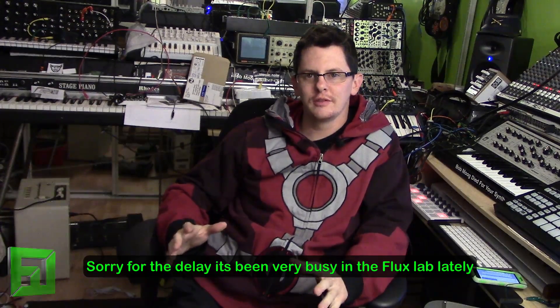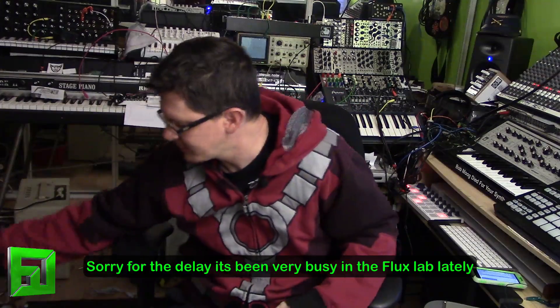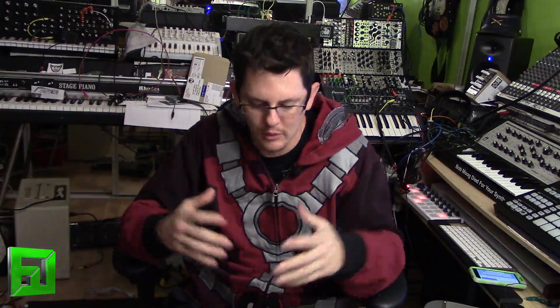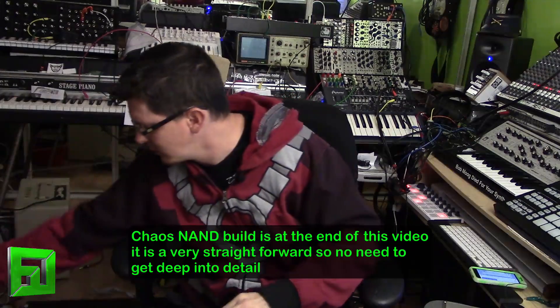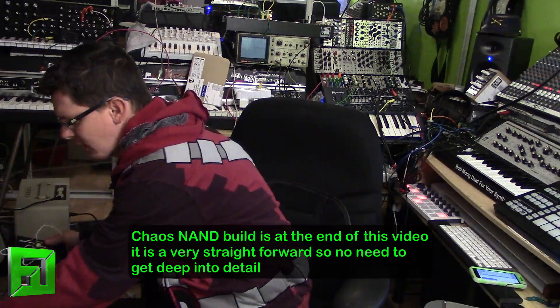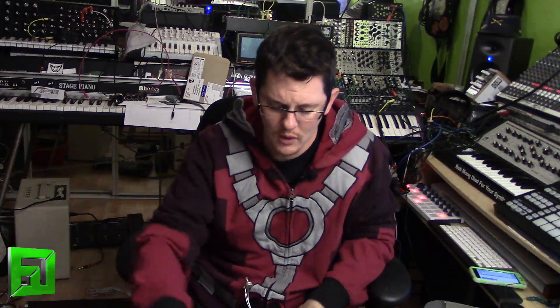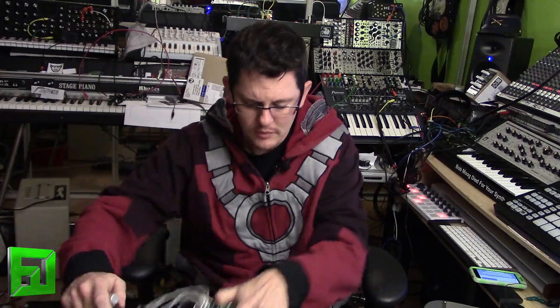Hey, what's up everybody, it's Flux of fluxwithit.com and we're deep into the synth DIY project now. What I've done is we've been building this 'mangle box' type situation where we're basically going to be able to do a drone synth, a delay, a ring modulator, and a chaos oscillator all combined together. We've already built the passive ring modulator, the 555 timer oscillator, and we're going to take a look at what I have on the table so far.